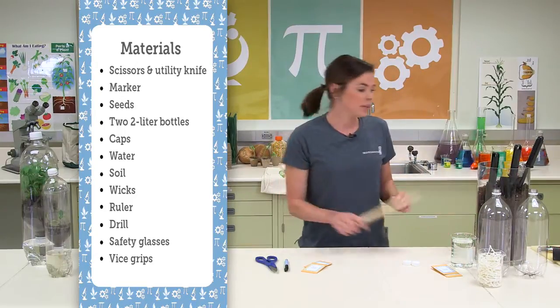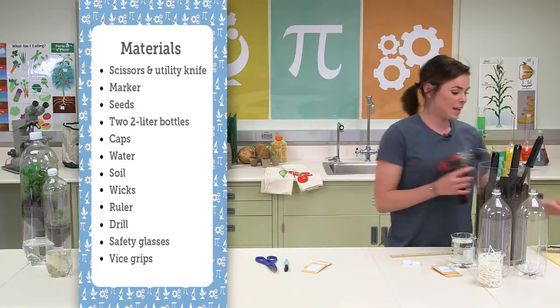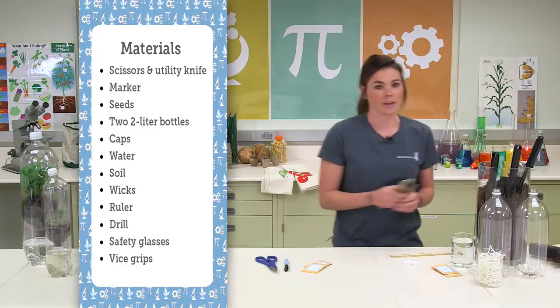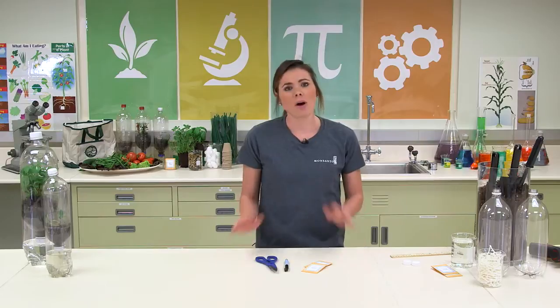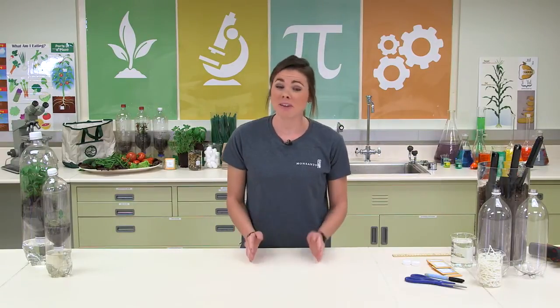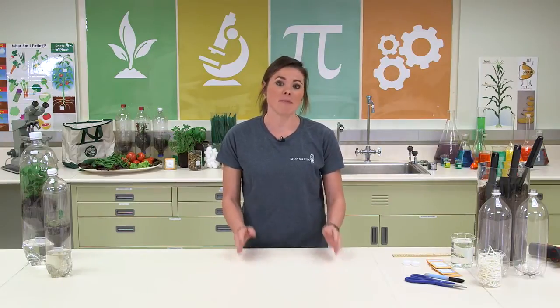Then you'll need a ruler, a drill, some safety glasses, and some vice grips to hold your bottle cap. Scientists are always safe — we always want to practice safety. In this experiment we'll be using some equipment and you'll definitely want some adult supervision. So make sure you don't try this until you have them there with you helping.